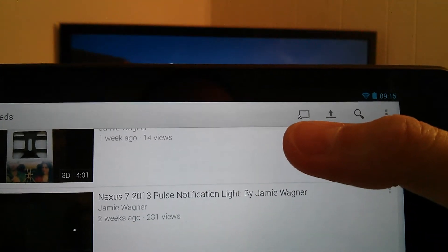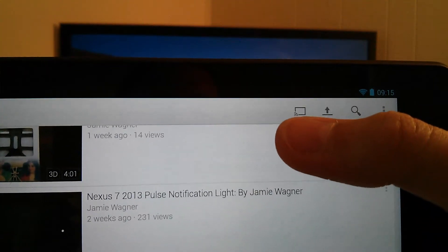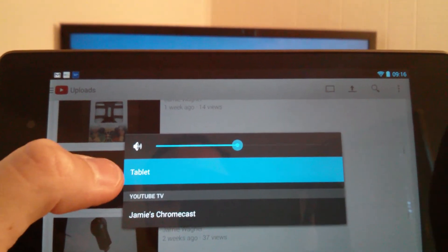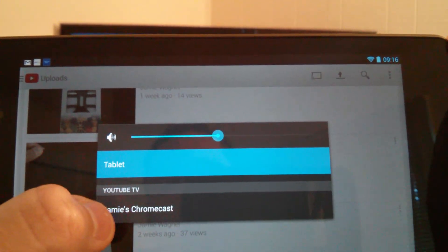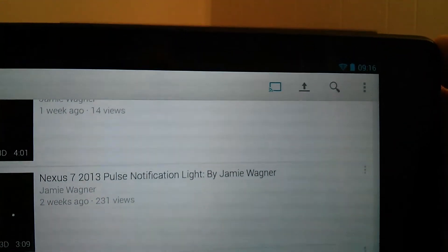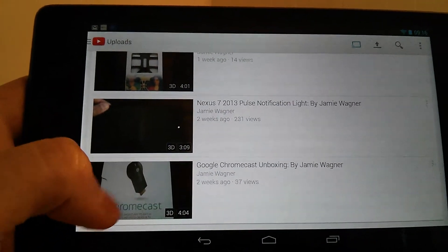Once you install the Chromecast app, you're gonna see that little icon — it's like a square box with a wireless symbol in the lower left corner. You select that and it gives you a pop-up with the option to choose between tablet mode or your Chromecast. Select your Chromecast and you'll see that box change colors, and the TV will change to 'ready to watch'.